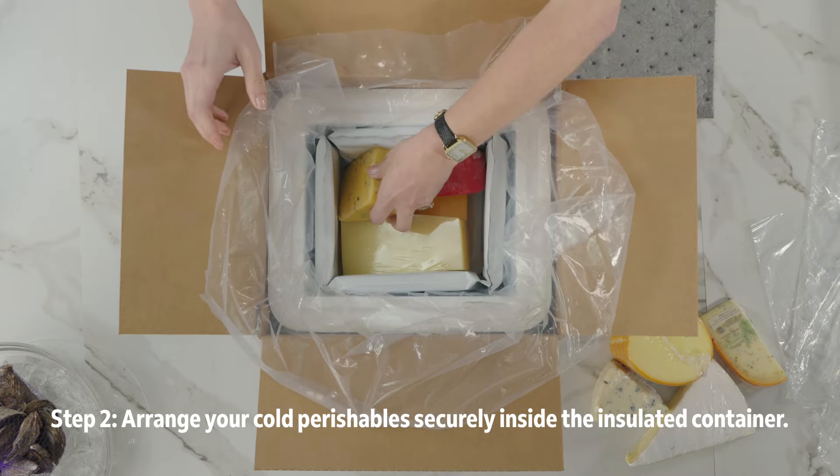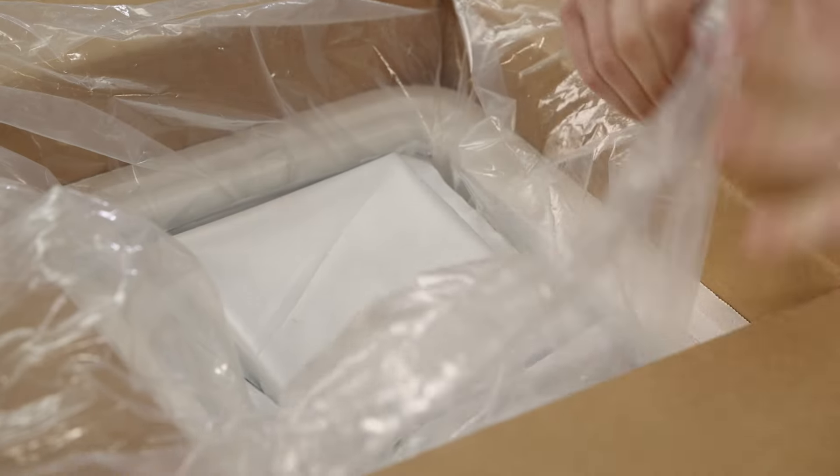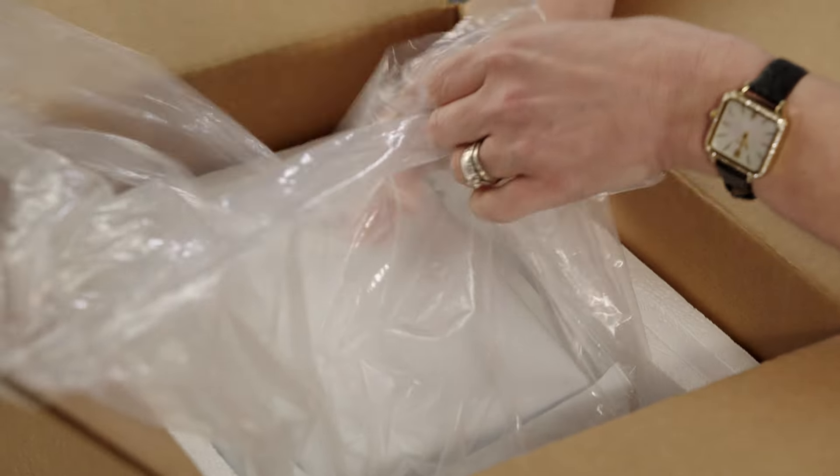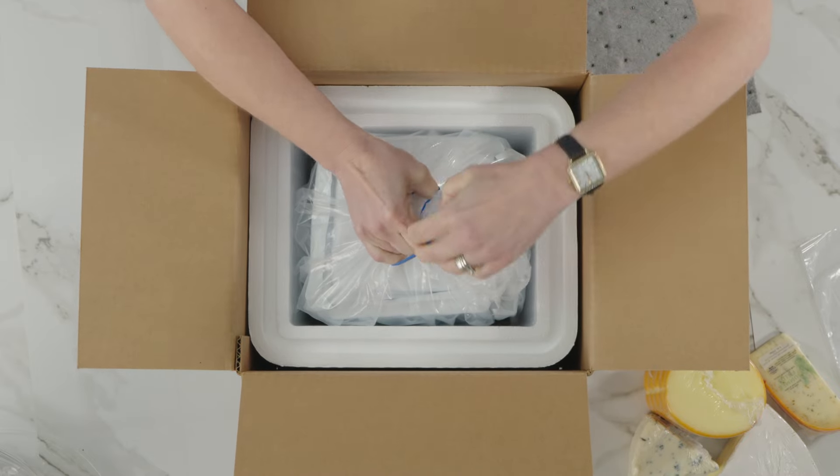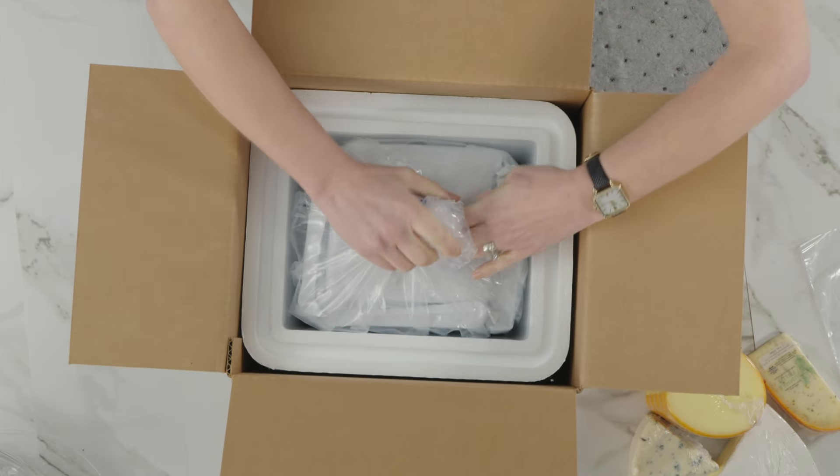Place coolants on all sides and on top of your items and fill any empty space with packing materials. Seal the liner bag securely by twisting the open end, folding it over, and wrapping a rubber band tightly around the folded part.